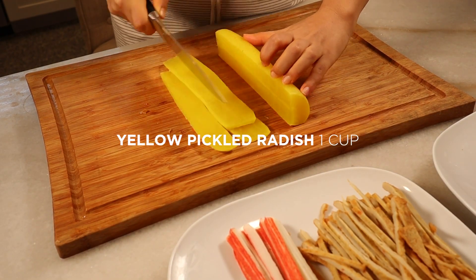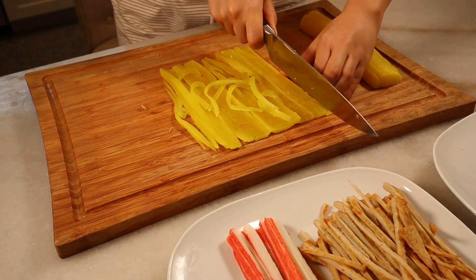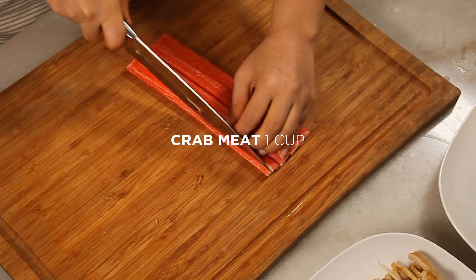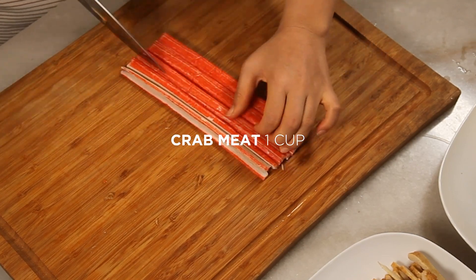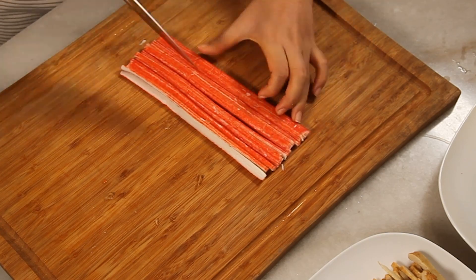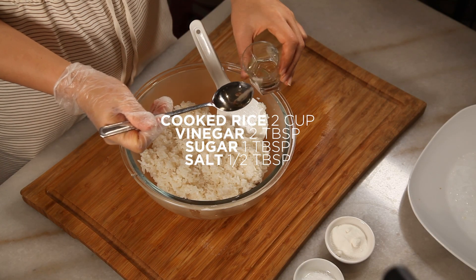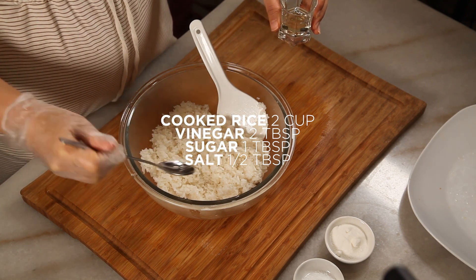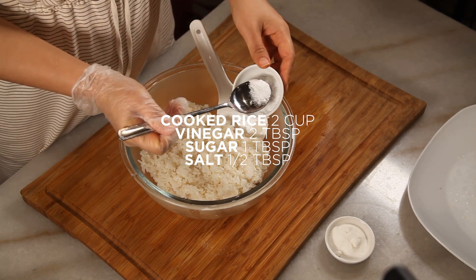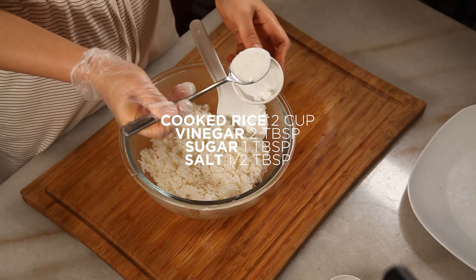It's recommended to include pickled radish. If not, you'll need some other type of pickle. Slice the crab sticks lengthwise — I won't stir fry them, I'll use them as they are. For the rice, season it with sesame oil, salt, and sesame seeds. But today I'll use vinegar, sugar, and salt instead, because some people don't like sesame oil in the kimbap.